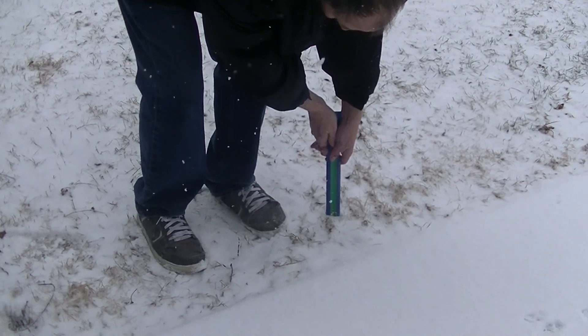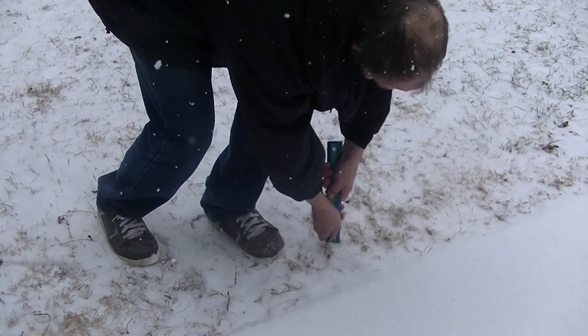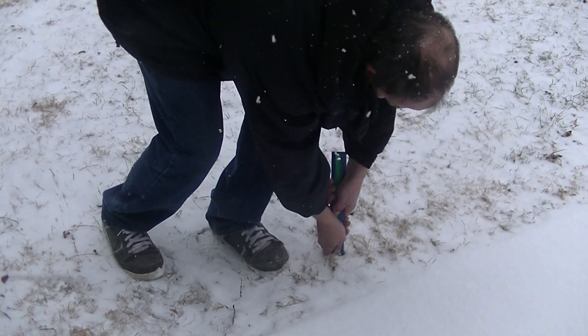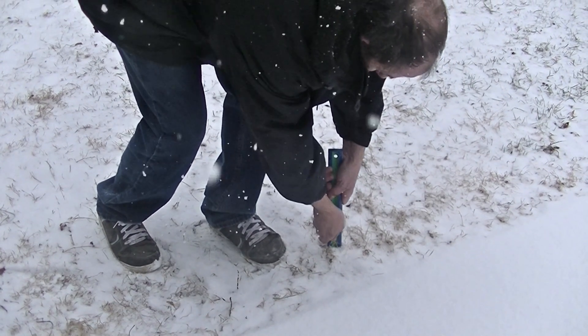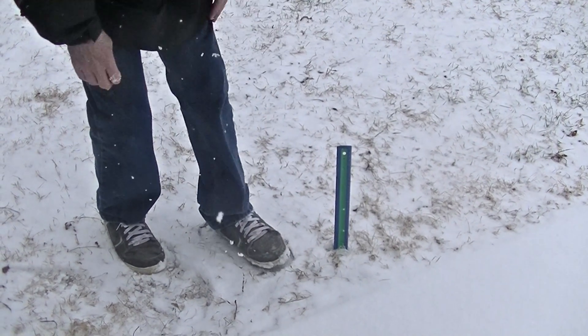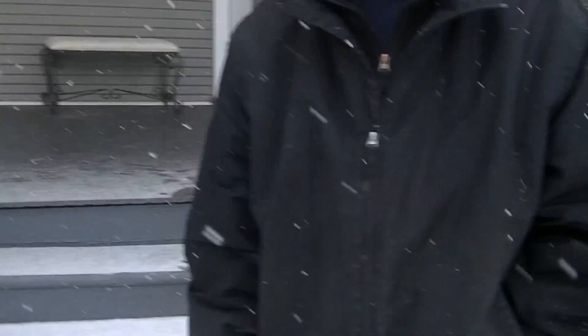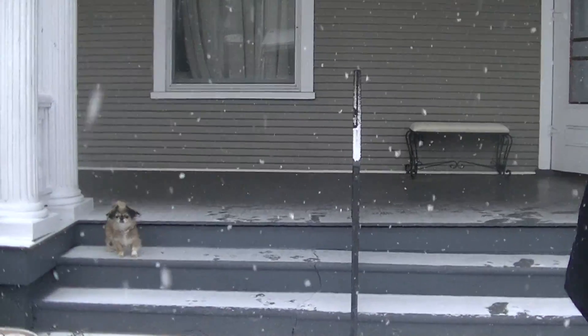We're putting the ruler down in the ground, so basically whatever we say, we'll add an inch — because it'll be an inch down in the ground. So now we'll just go backwards.